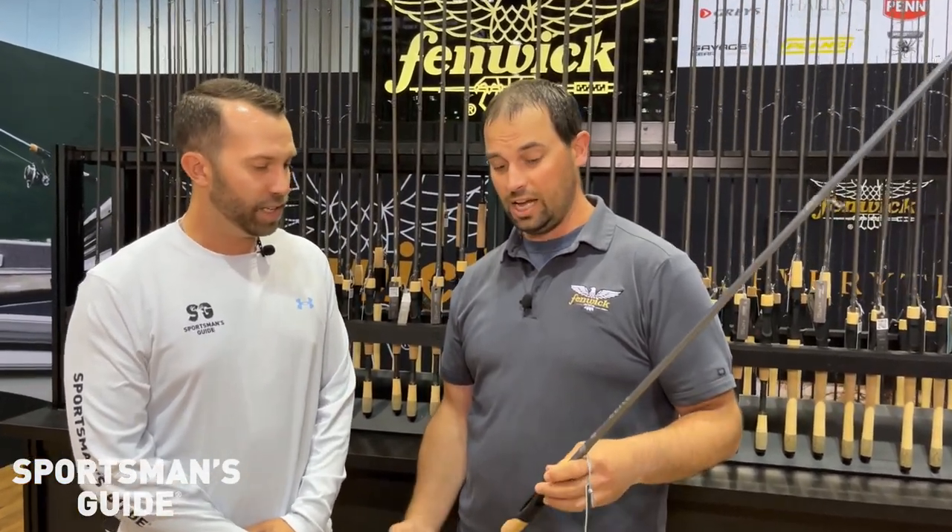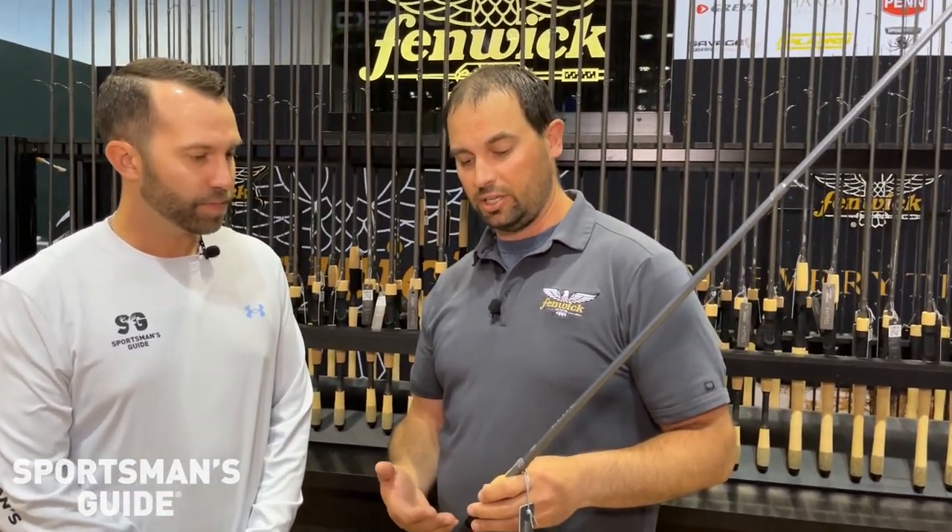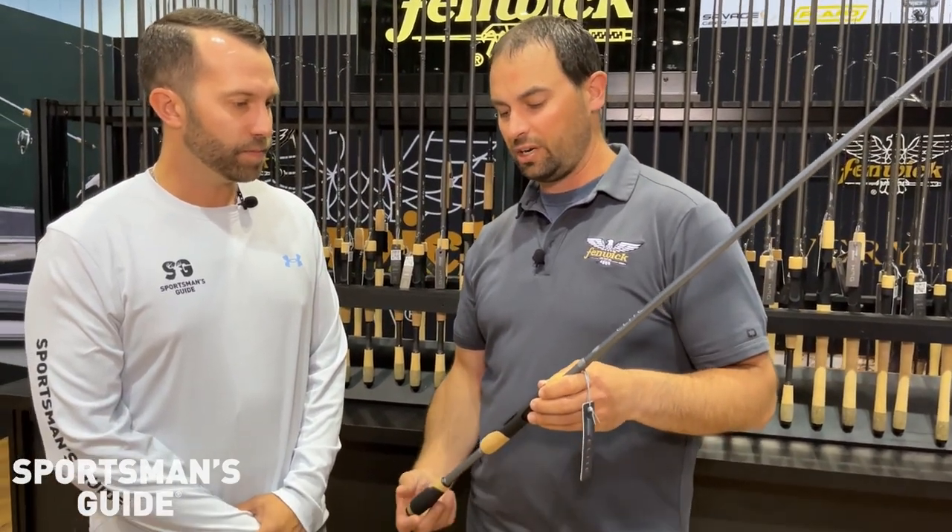We're inside the Fenwick booth at ICAST 2023 with Dave, talking new fishing rods. What do we got here? So this one in particular is the new Elite for us.